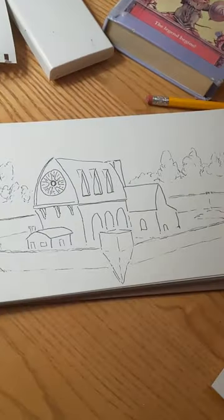Come draw with me. In the last video I inked out this drawing of Redwall Abbey. Now it's time to paint it.